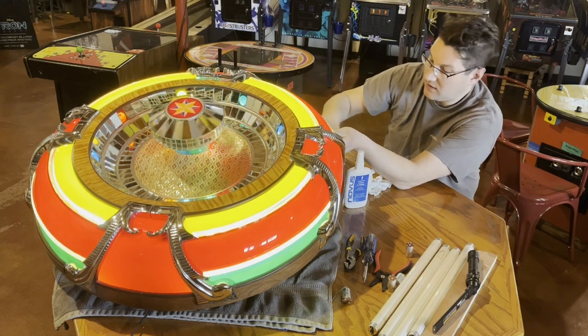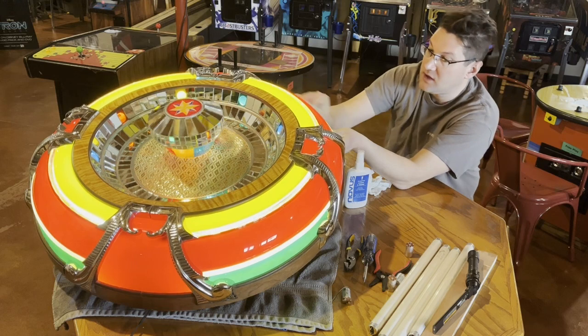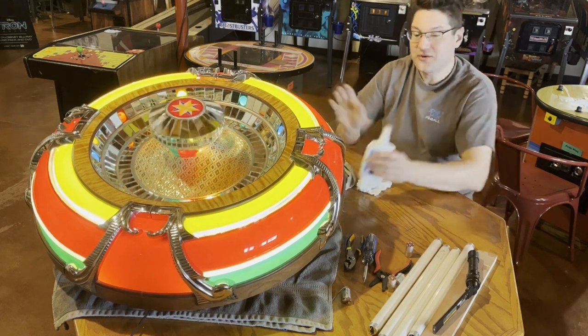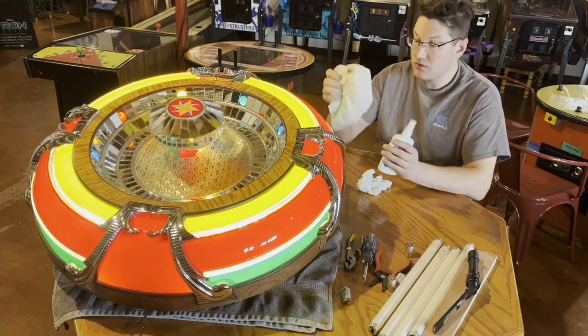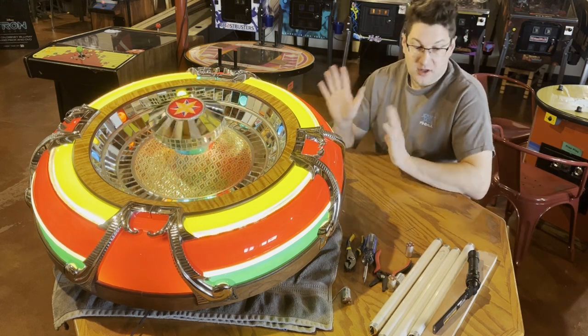You can use this Novus 2 to clean the plastic — it's more of a polish, but we use it as a cleaner. It works great on plastics: all jukebox plastics, pinball plastics. Those are the products I use. I actually use Novus 1 on more of a t-shirt rag material, a white cloth.